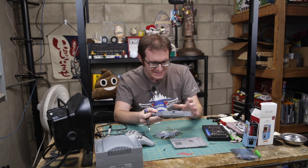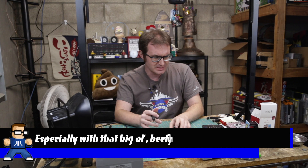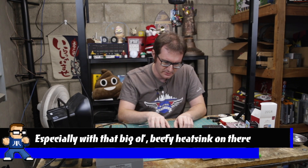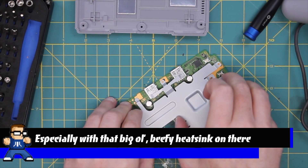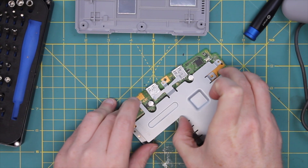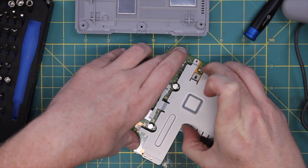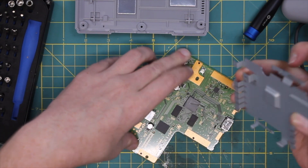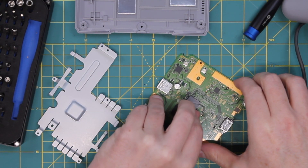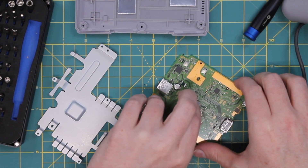Not like it really needs it — it's not going to get that hot, I would imagine. So let's take a peek under this heat sink here — heat sink, RF shield, whatever you are. There's just a little thermal pad there. We'll carefully take that off.